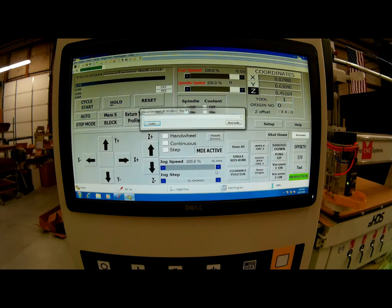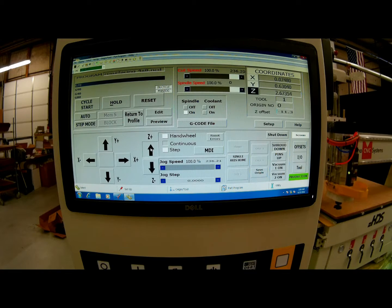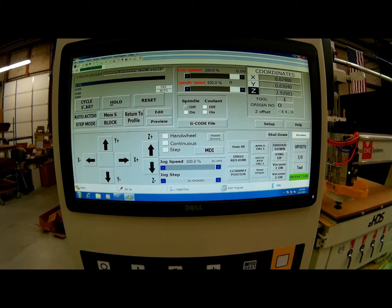After I return to the main screen, I want to go back into continuous mode to get rid of this window. Now I would like to lift up my Z axis so that my spindle doesn't start on top of the material. After my Z axis is raised, I want to click auto and then cycle start to begin the program.